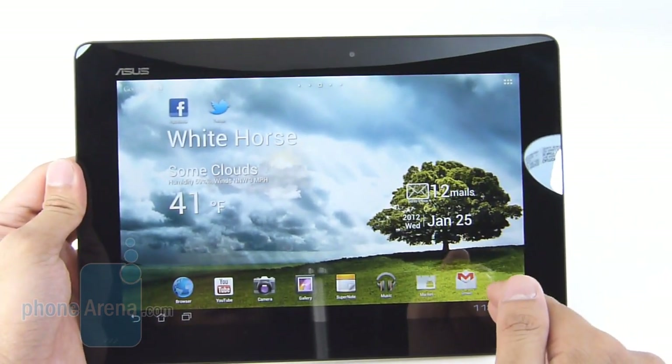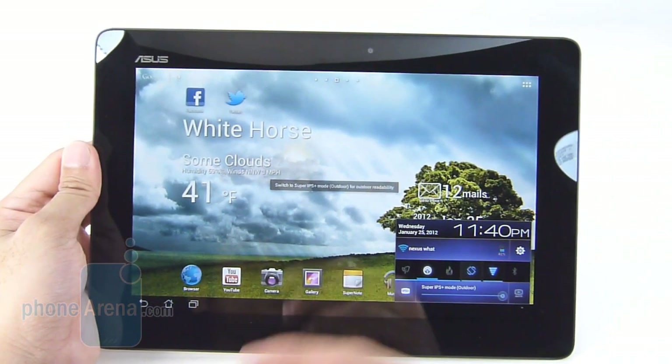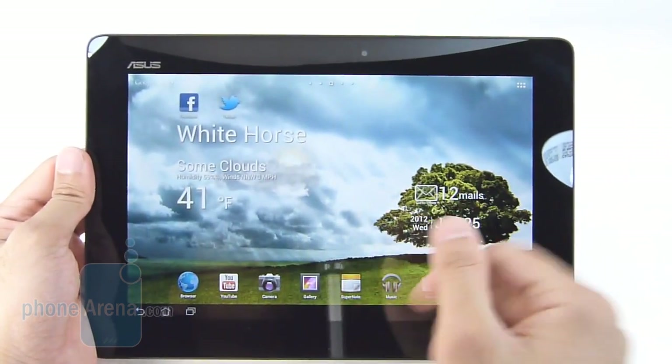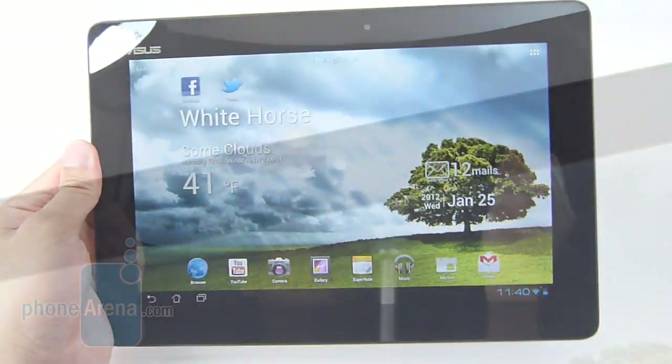There are two modes here. You have standard IPS mode, and you can switch on to Super IPS mode. When you have that enabled, it provides better visibility in outdoor conditions — it cranks up the brightness a lot more so you have a really clear look at the display. Overall, it's very lovely.